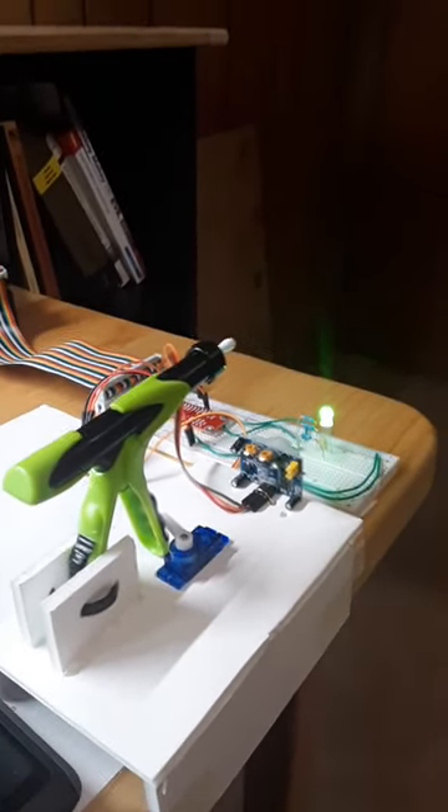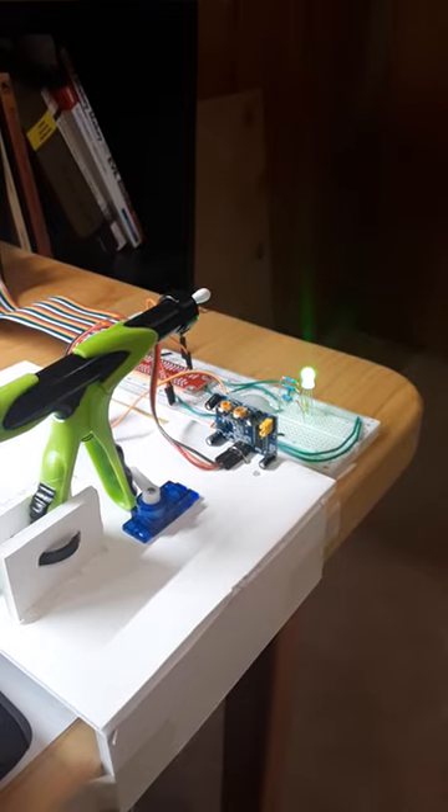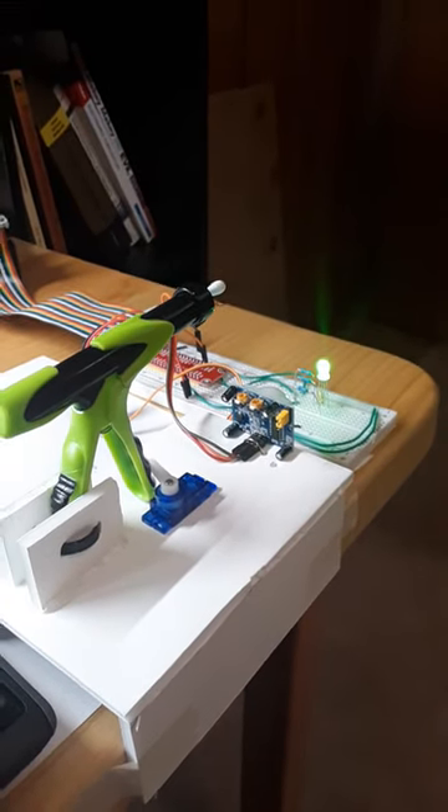Green light. Everything's okay. Nothing to be seen here.